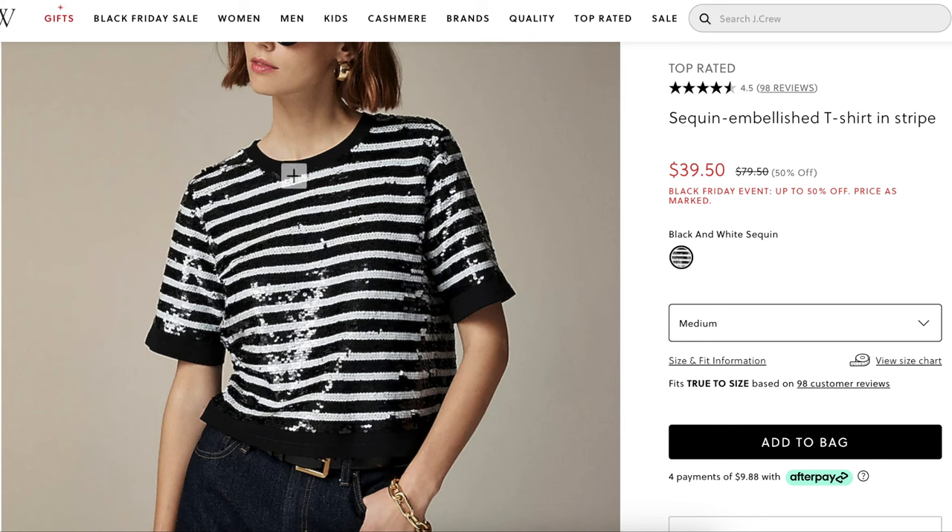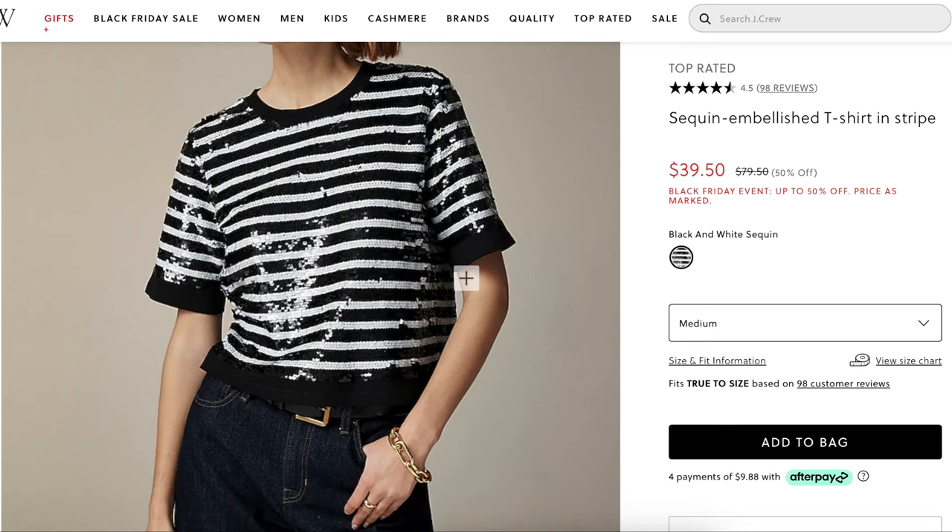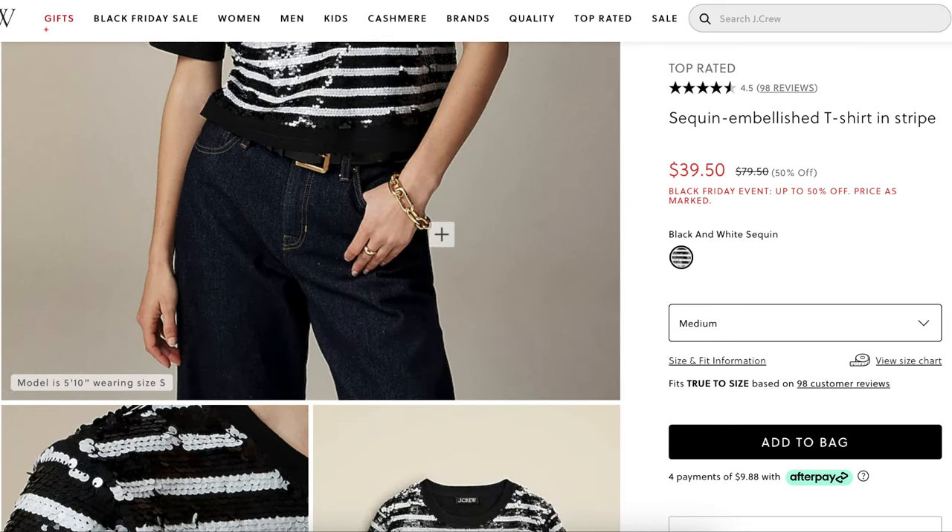Something else I thought was really interesting and very doable for a home sewist is that the neck band, the sleeve band, and the hem band are all rib knit — so it's all a separate fabric. You're not actually hemming the sequin fabric at all, which I think makes it easier to sew but also makes it a lot more comfortable. You don't want those sequins turned under to the wrong side — that would just be very itchy.